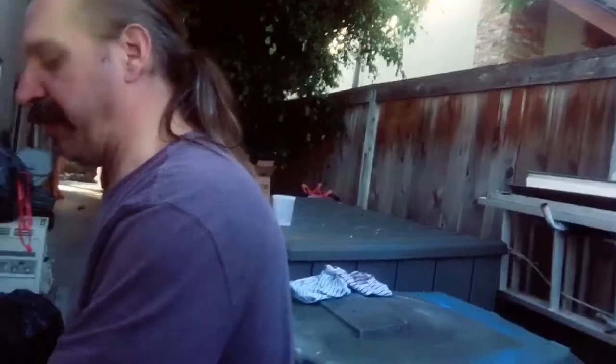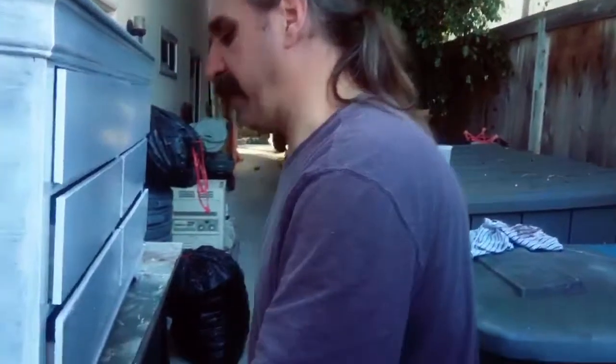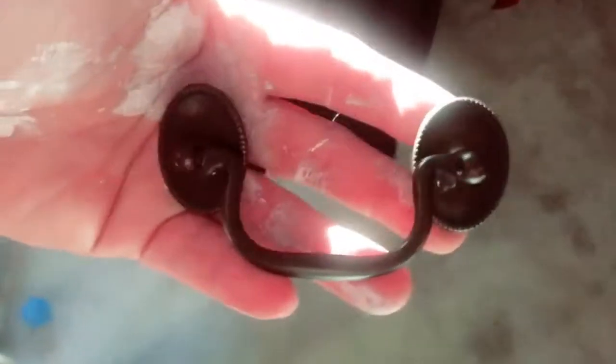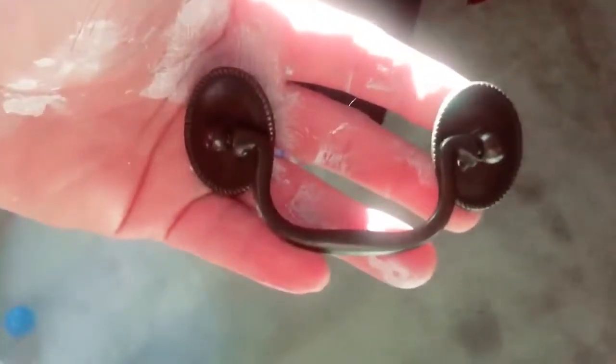I was thinking this would be the time to do it because we have the existing hardware you can take a look at and see if you like it. This is the original hardware — I actually really like it. I think it's fun. It's going to go with that kind of vintage-y, distressed look we're going to do with this piece.